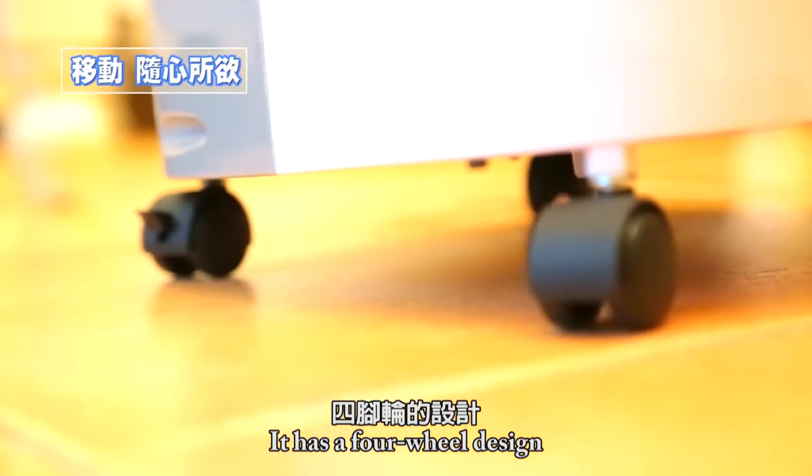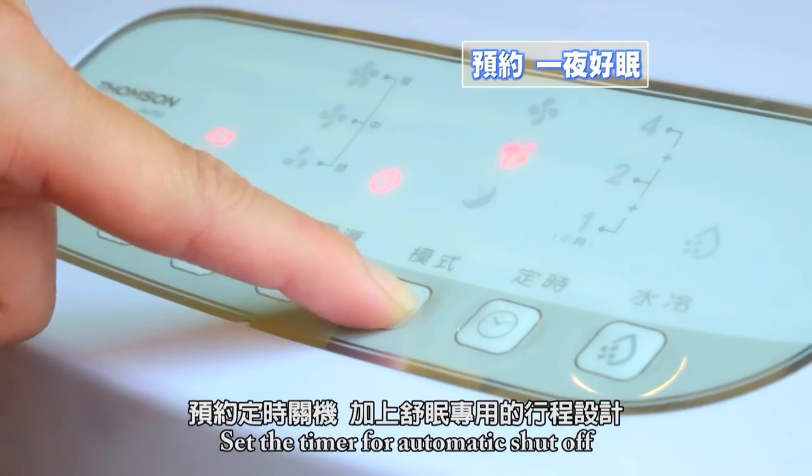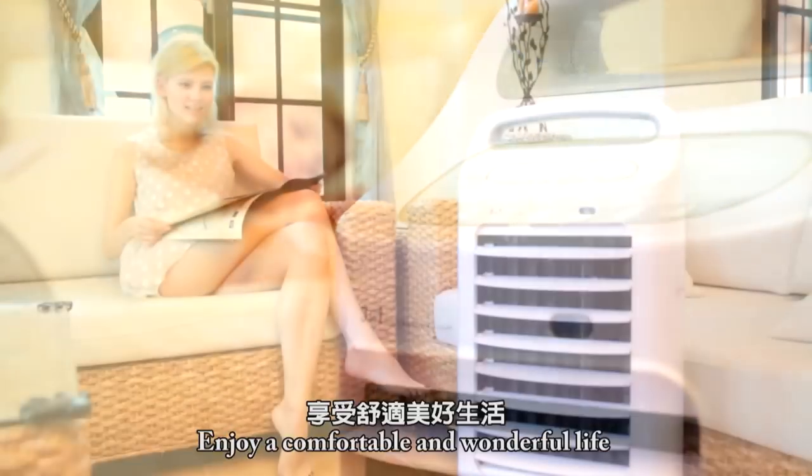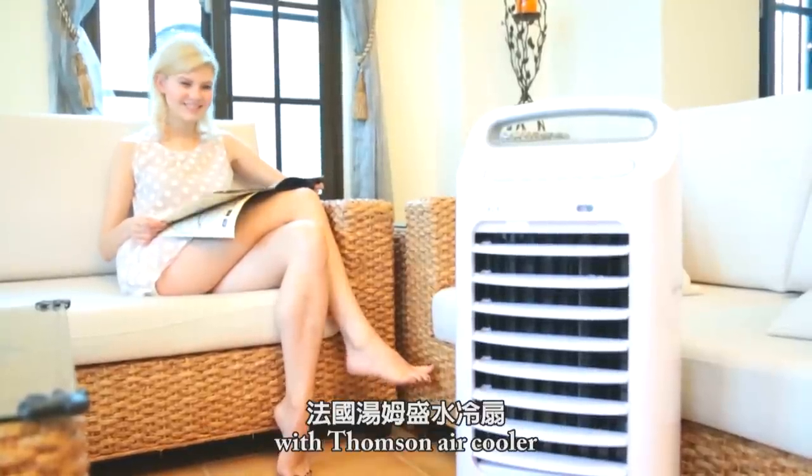It has a four-wheel design for easy moving to any part of your home. Set the timer for automatic shut-off, letting you have a comfortable night's sleep. Enjoy a comfortable and wonderful time with Thumson Air Cooler.